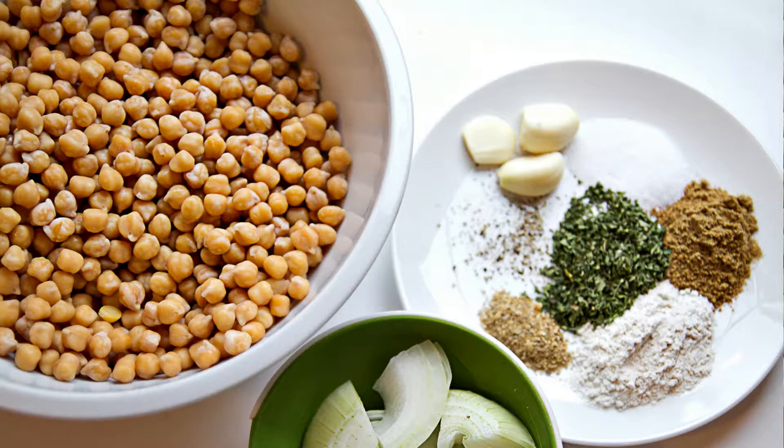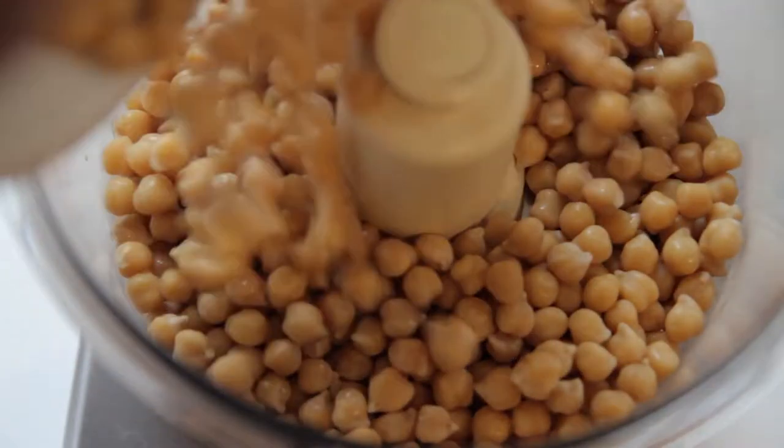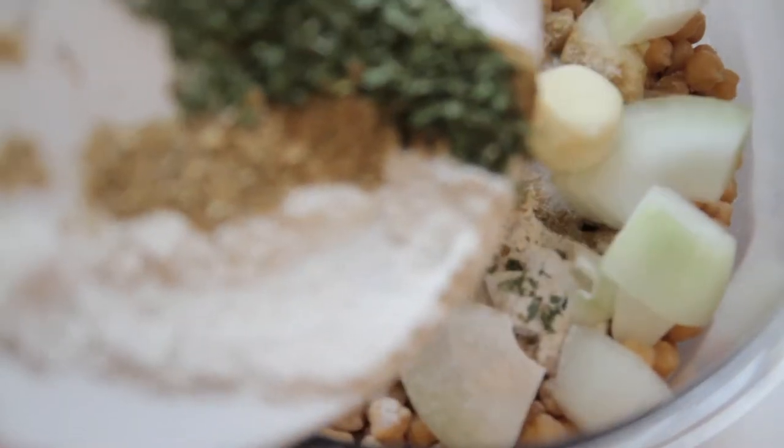You're going to need some dried chickpeas, not canned, some onions and other seasonings listed in the recipe. Canned chickpeas will be too wet — do not use them. We prefer to use dried chickpeas that have been soaked; they'll swell up and have enough moisture in them.